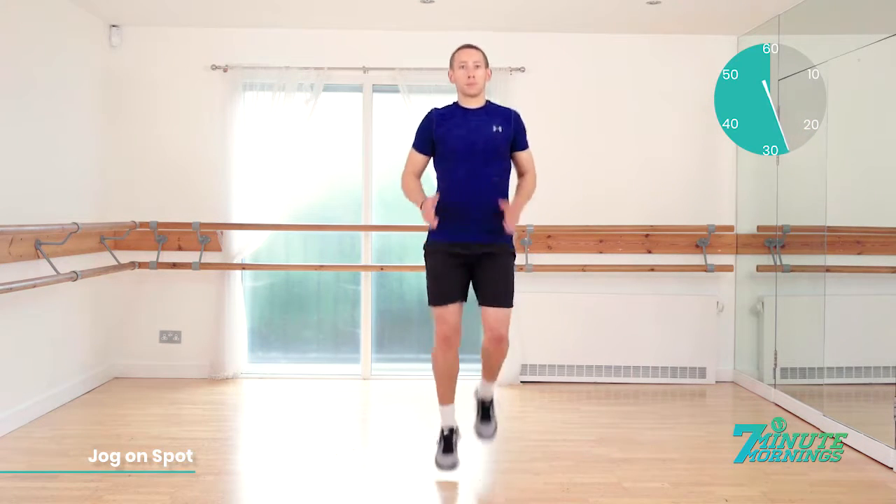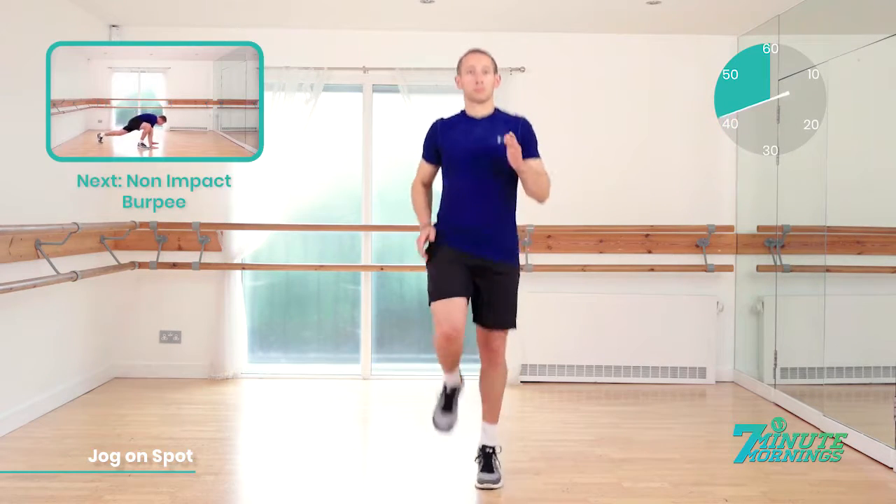Good. Heels shouldn't be touching the floor. Staying light on your feet, you're past halfway. Keep it going. Keep the abs tight. Keep the posture nice and upright. 20 seconds to go. Speed up now.